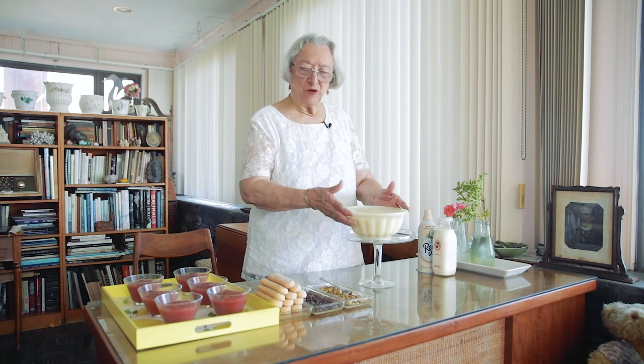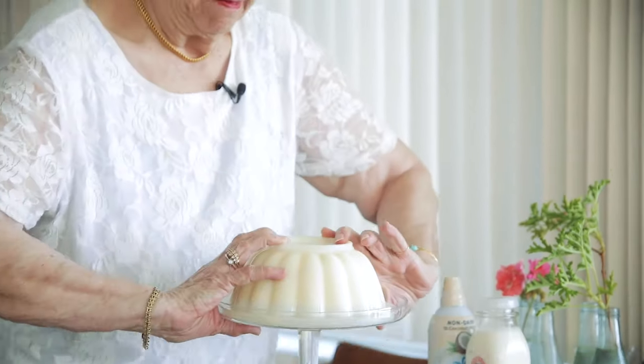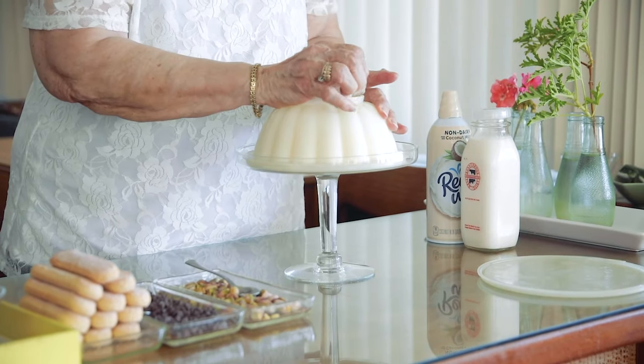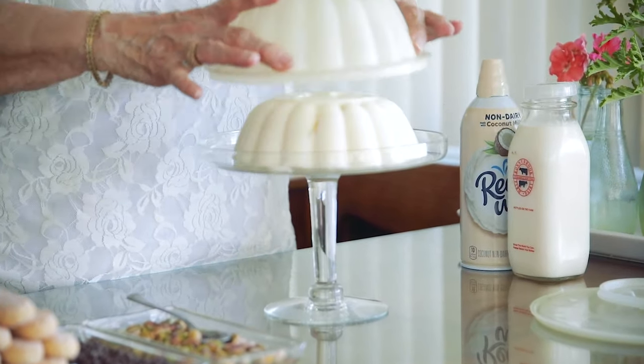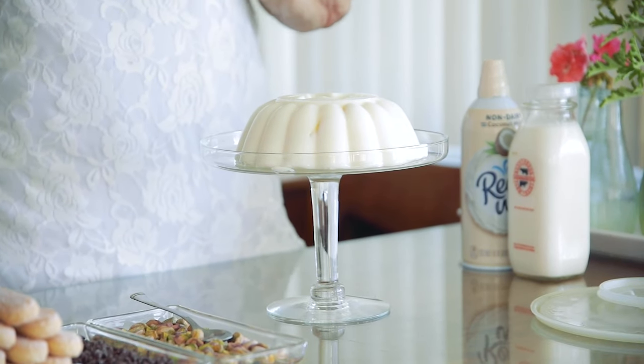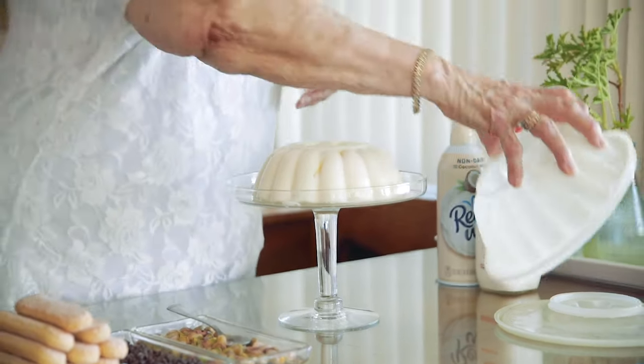Our desserts — Bianco Mangiare and Gelo di Melone — have been chilling overnight and we're now ready to serve them, so we're going to garnish them. You will see why I've kept this antique Tupperware for 50 years: it unmolds everything perfectly. Center it on the glass, and as soon as you open this portion of the Tupperware, the whole thing comes off the mold. So that's why I've kept these. If you don't have them, go to the nearest garage sale and buy them.